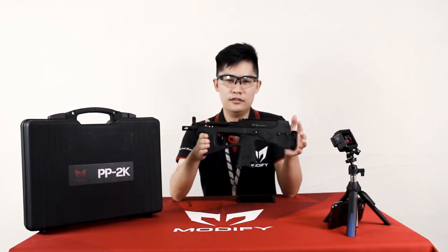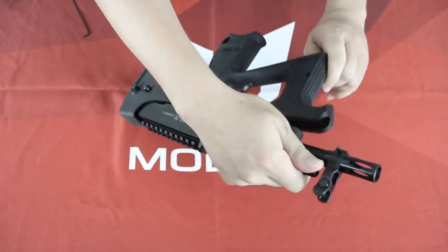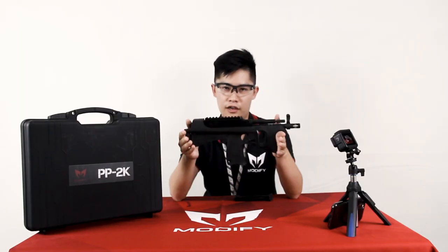To take down the PP2000, you simply need to push down the button right here, push it forward, and then it will separate into the lower and the upper. To reassemble, simply put it back and then push the takedown lever forward, and there we have it.